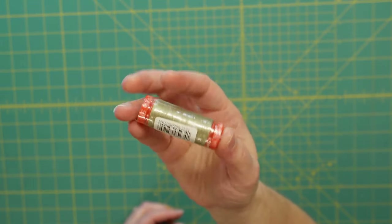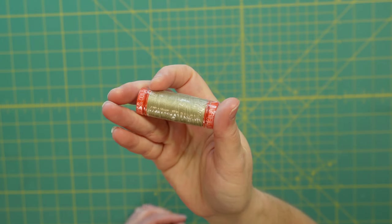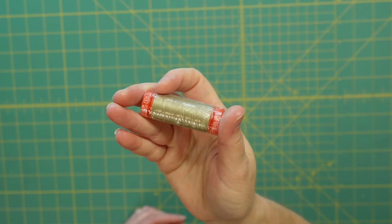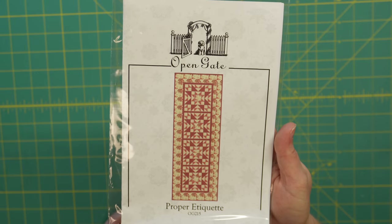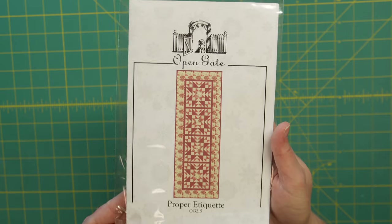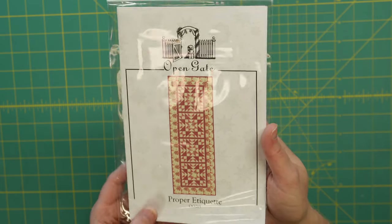We also have a small spool of Aurifil thread in a nice tan color, perfect for putting together either of the projects this month. And one of our extras this month is a pattern from Open Gate Quilts — it's a beautiful star pattern. I love star patterns, so definitely something I will keep and hopefully get to sew at some time.